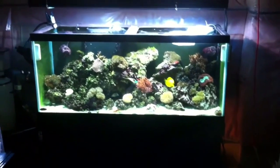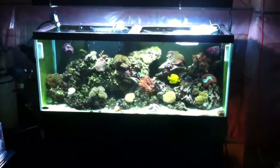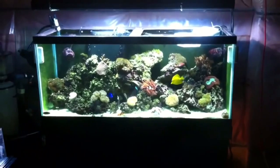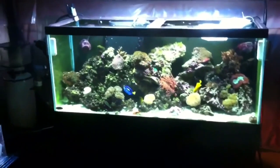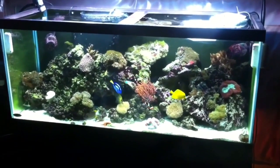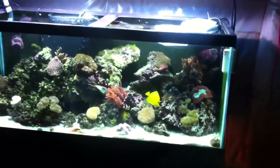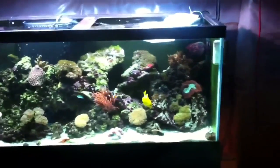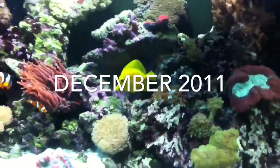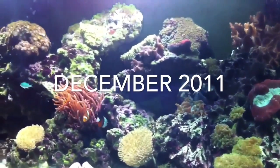Hey everybody, welcome back — Leo Pozzo, that's the channel, thanks for tuning in. Go ahead and subscribe if you haven't subscribed, and to all my new subscribers, thank you very much. Today is going to be a special video — I'm going to take you guys back a few years to 2011 and show you my very first saltwater tank. I'm glad to bring back these videos, originally uploaded in 2011, to you today in 2015.